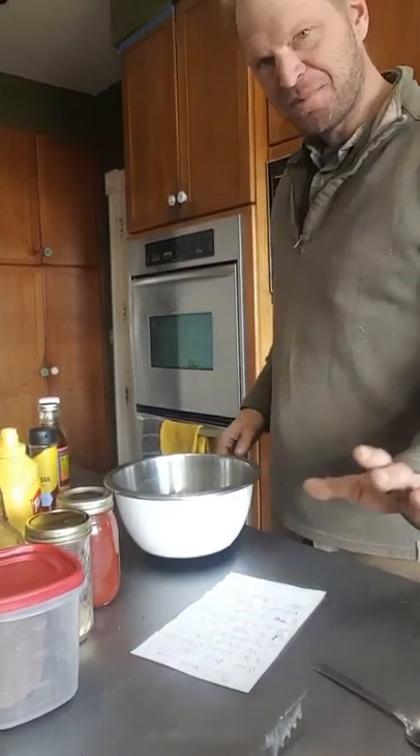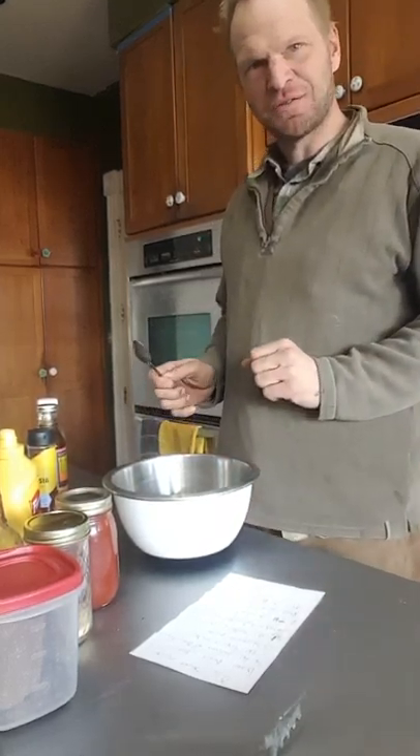Okay, how to make barbecue sauce. I am not chef-y. Anybody can do this. It's just fun.